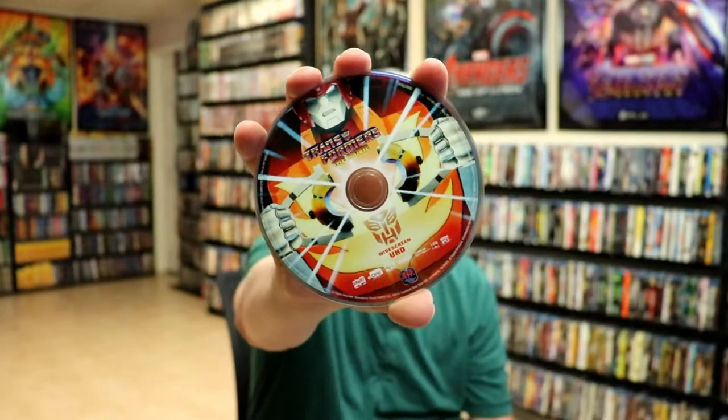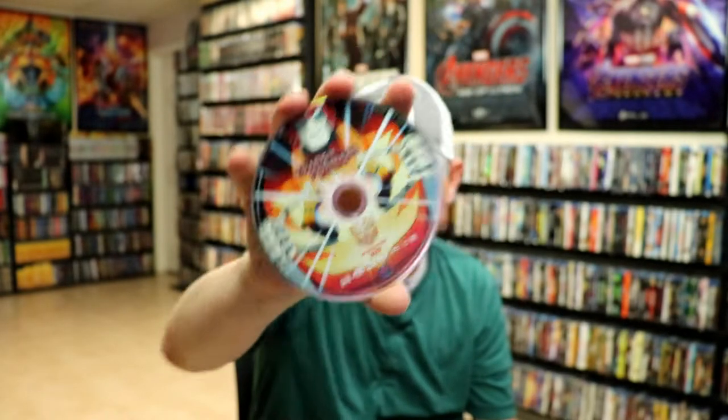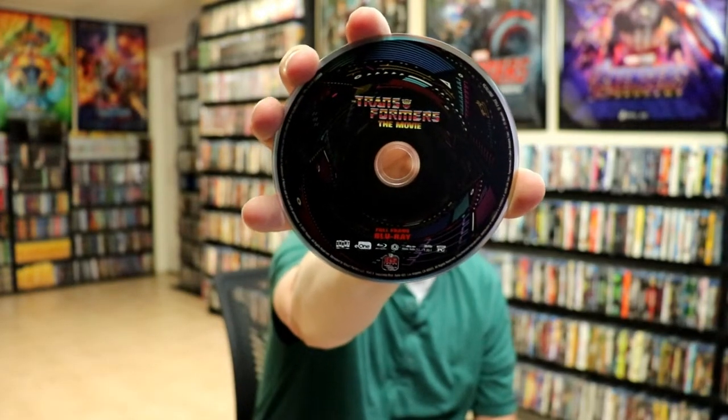And then we have our 4K disc with some really nice looking disc art. As you can see, it's widescreen UHD. And then we have our Blu-ray disc. This is full frame Blu-ray.